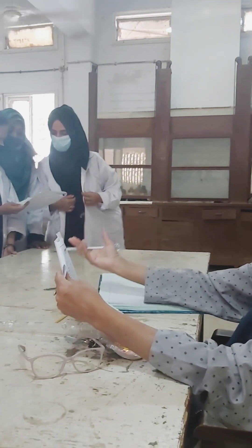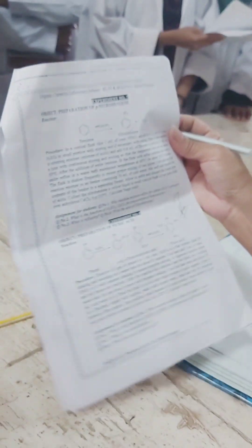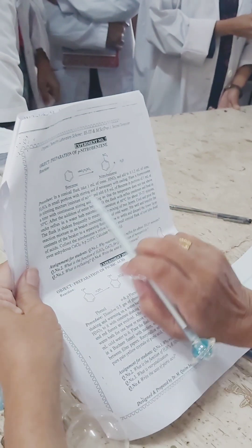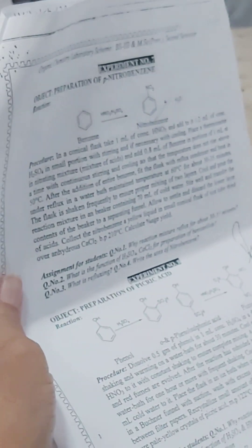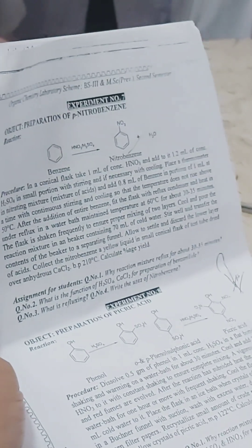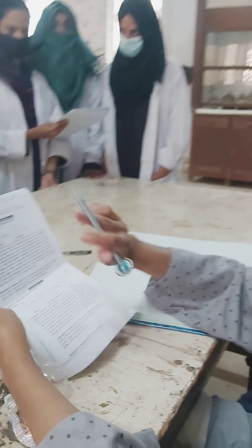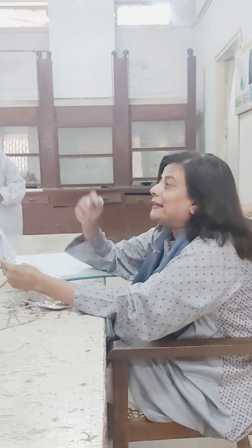In a conical flask or a round-bottom flask — you can use either — you will add 1 ml of concentrated nitric acid and 1 to 2 ml of sulfuric acid in small portions with constant stirring. The acids are always added in a dropwise manner, with cooling if necessary, as I have been repeating in every experiment.